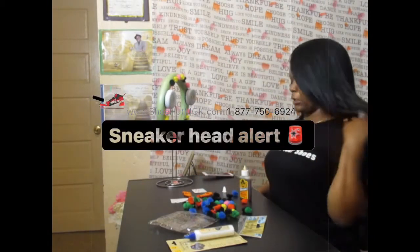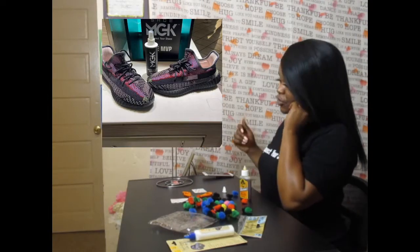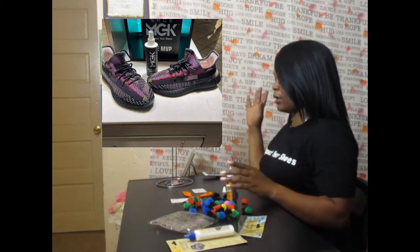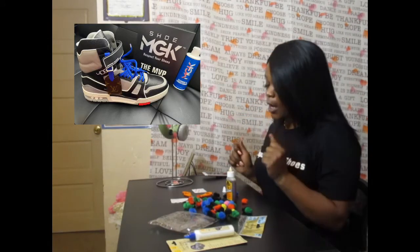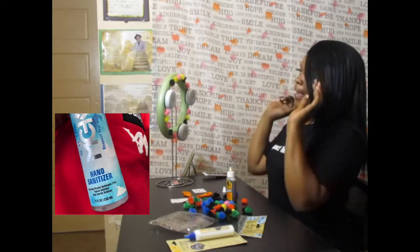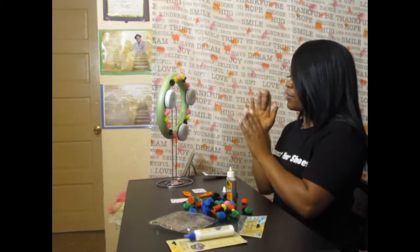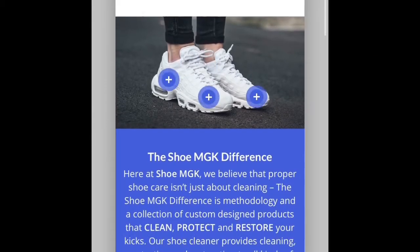If you see my shirt, it says Respect Your Shoes — it's MGK, a shoe cleaner brand. It's basically the number one shoe cleaner in the world. They are located in Cross Creek Mall in Fayetteville, North Carolina, and have other locations too. I will leave the link in the description.